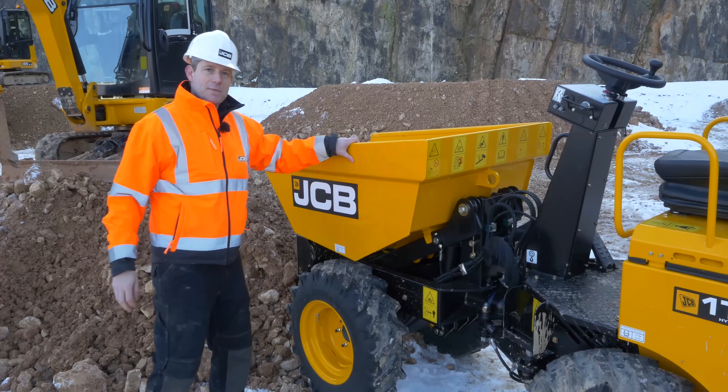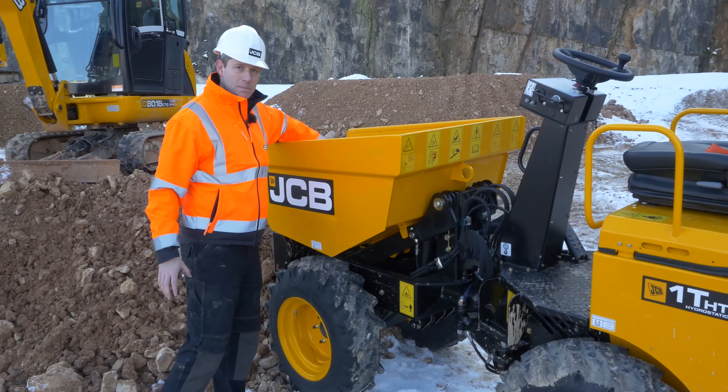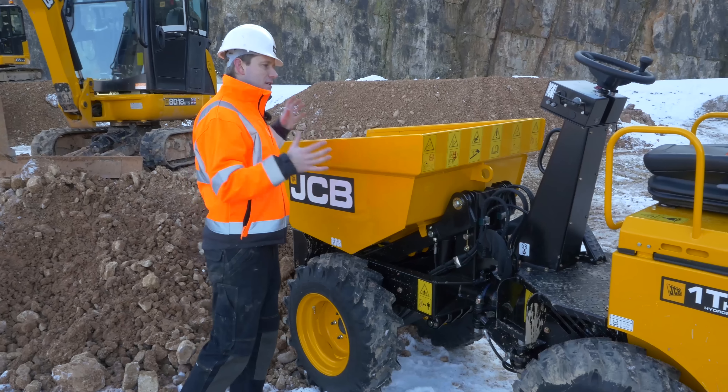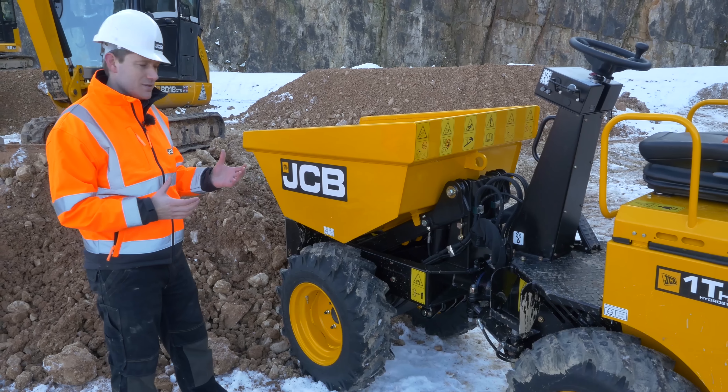This skip is made from 5mm plate with heavy-duty reinforcing around the top and at the base plate, so it's strong, it's durable, designed to take a knock. As you'd notice, it's a very small machine, very manoeuvrable, with a very small, tight turning circle.